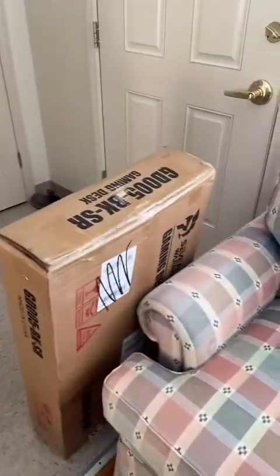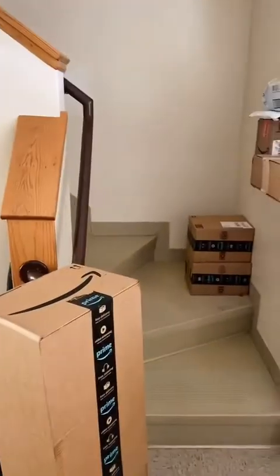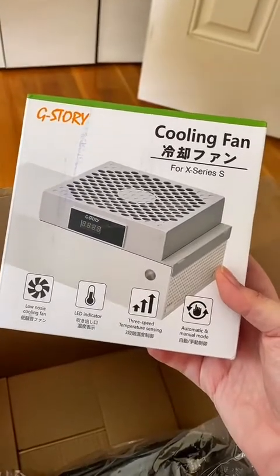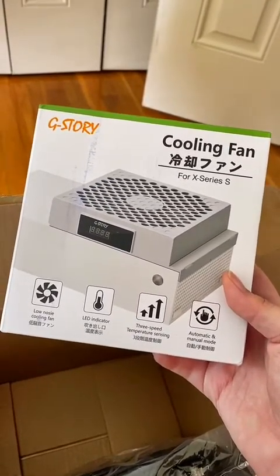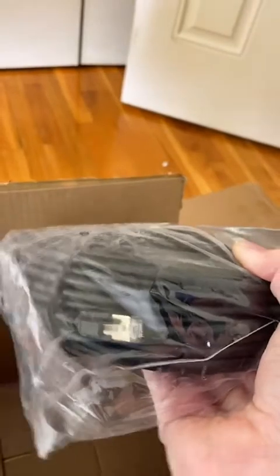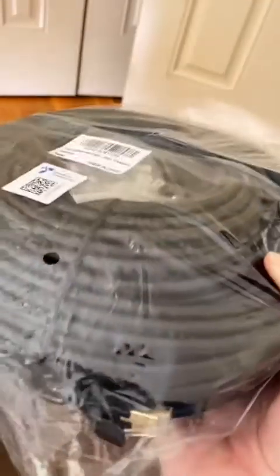The package just arrived. Time to check it out. We're going to open the first box. A cooling fan for the Xbox Series X, and an Ethernet cable — Cat-8 gold-plated — for all of my internet needs via Ethernet when my fiber internet arrives.